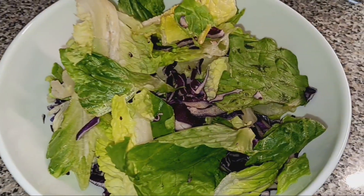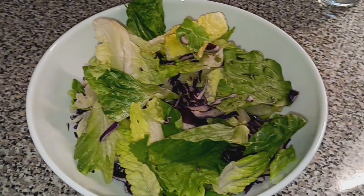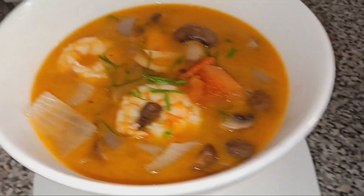Mine is salad — salad and turkey — so I can eat light again. All the time I'm watching what I eat.